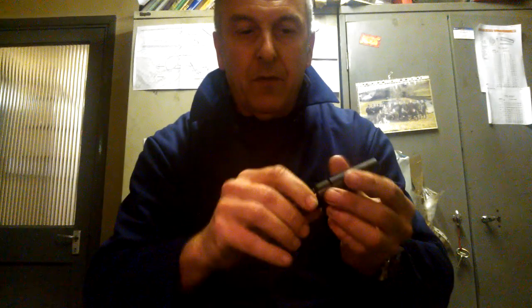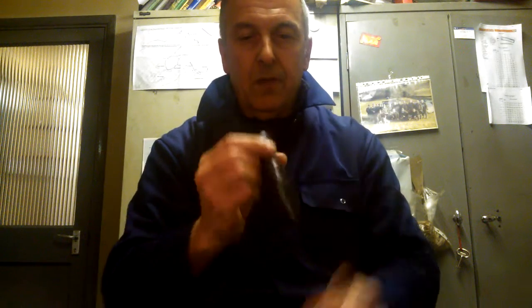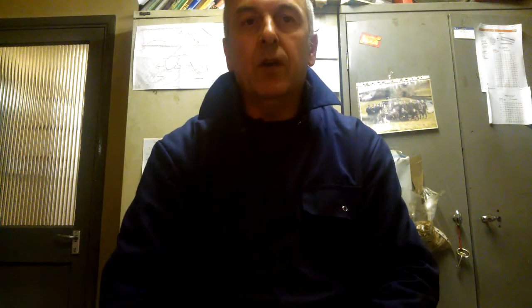If you want to do the feed chatter, it's just a series of 'wahat' sounds into it in quick succession. I hope it helps some of you lads — that's how to blow a call, thank you very much.